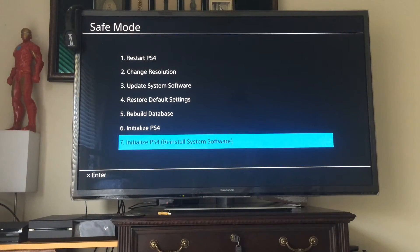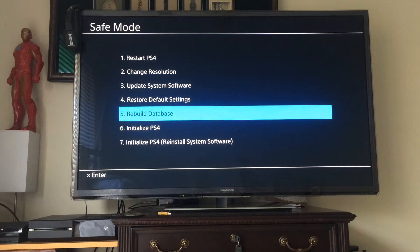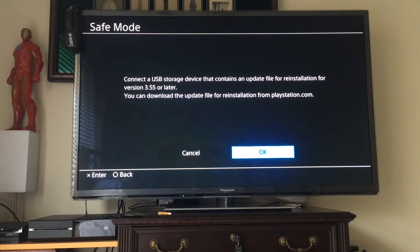After holding the power button on the PlayStation for seven seconds, you'll get this — which is the safe mode. As you can see, you can do a bunch of different things here, like if your PlayStation suddenly loses power or whatever. So here, we've downloaded the full software. Now we go to Initialize PlayStation 4, click that and say yes — no problem at all.